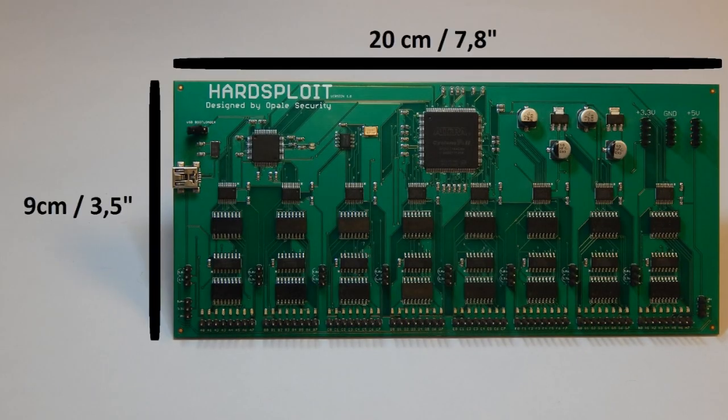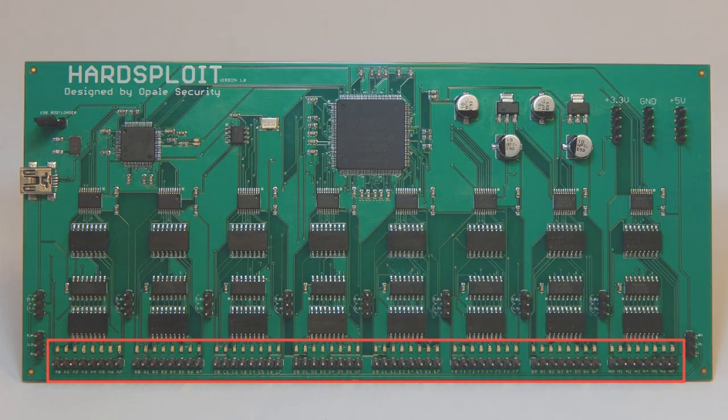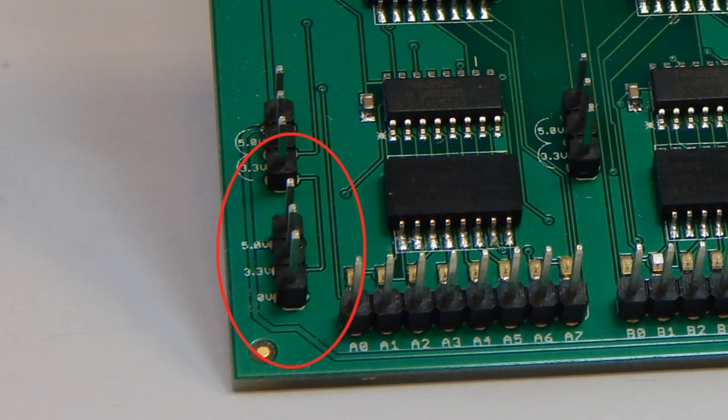The Artsploit board measures 20x9cm and can be plugged to any computer with a USB port. With its 64 input-output pins, Artsploit allows you to connect a large number of electronic components. Each pin has a corresponding LED used to help you wire your chip to Artsploit. Artsploit uses a Cyclone 2 FPGA for a versatile and powerful electronic hardware hacking module. Moreover, you can plug targets suited for 3.3 or 5V.